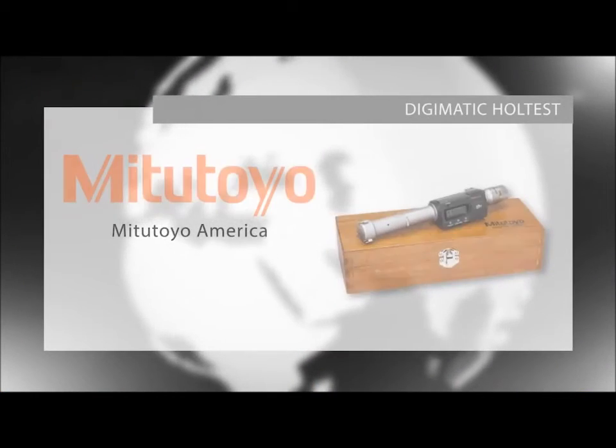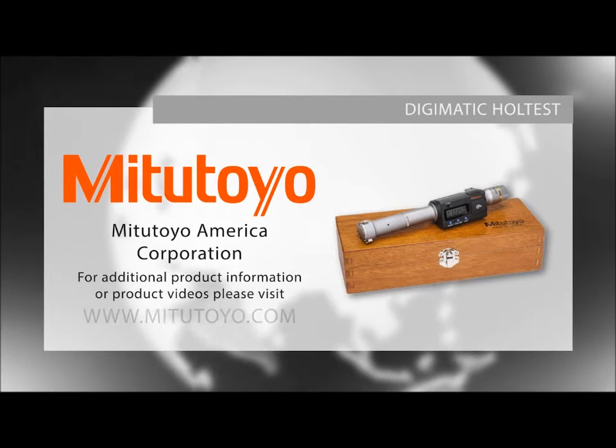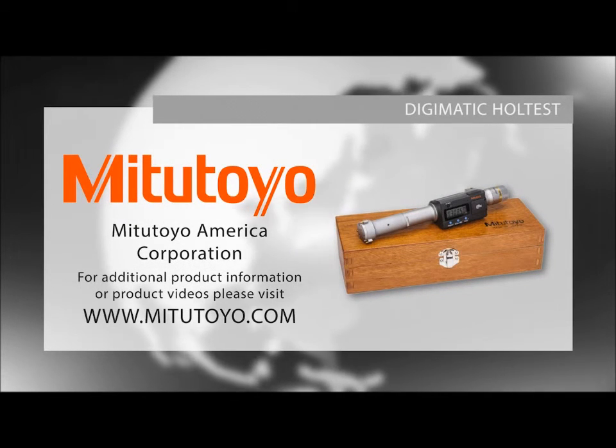For more information on our Digimatic hole tests or to download our Checkpoints for Measuring Instruments brochure, please visit www.mitutoyo.com or contact your local distributor.